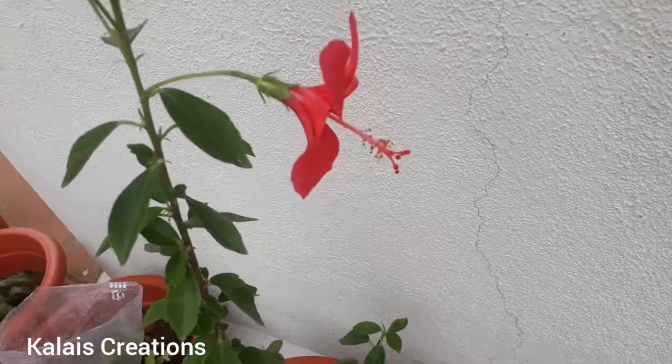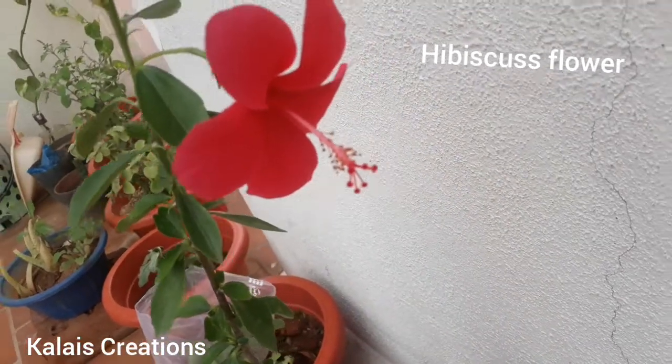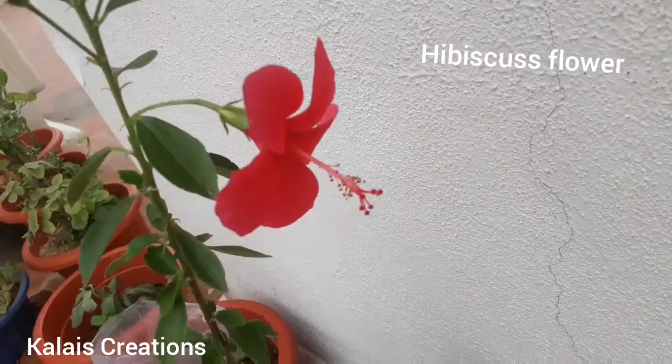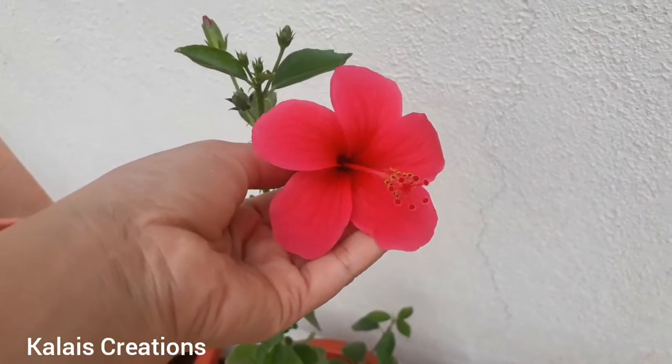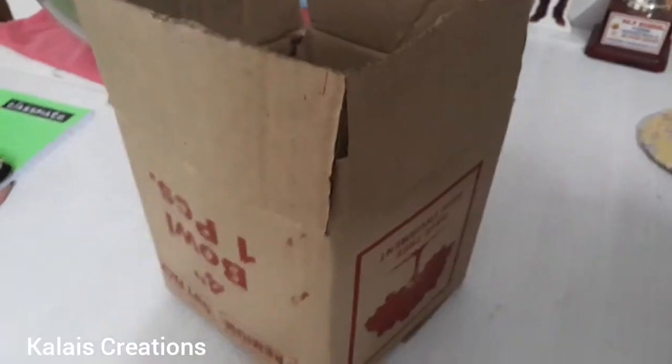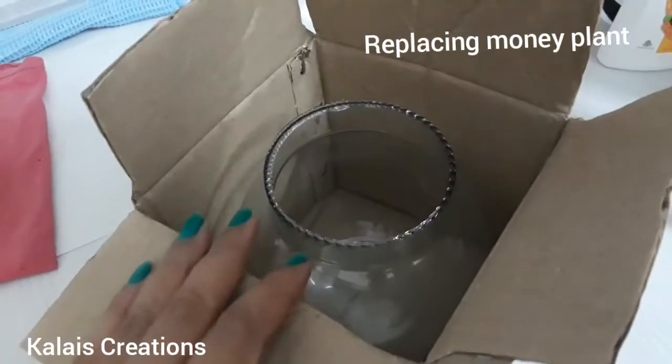There are hibiscus in the chamber. There are 2 to 3 days. There are a lot of things. I am going to show you something. I am going to put the money plant in the kitchen.